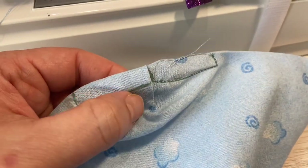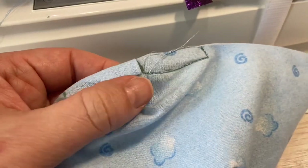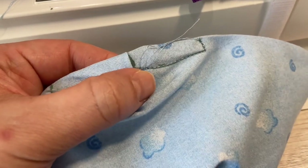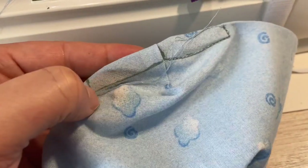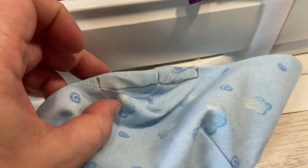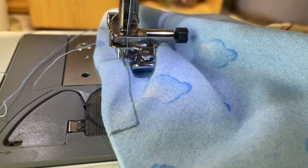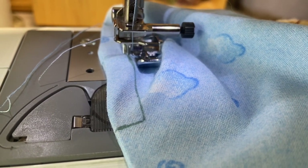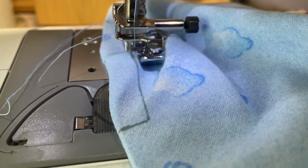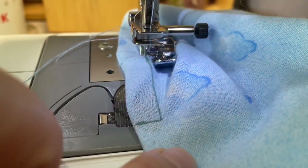I might try using my zipper foot to see if I can get a little bit closer and make this line match up a little better. Yes, I like this a lot better with the zipper foot — that way if the foot encounters the side of whatever device I put in here, it wouldn't push the fabric aside.